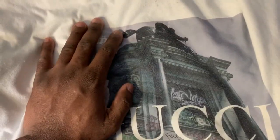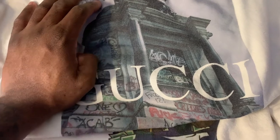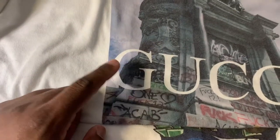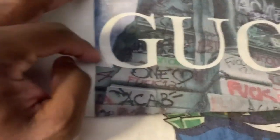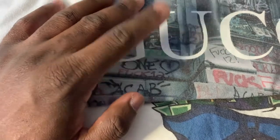It even looks great on gray colored shirts, no joke. I mean this looks wonderful. Now I know you guys are probably watching like, what is this line in the middle? Basically, this line happened because when I was pressing it, it kind of messed up a little bit — that was my fault.